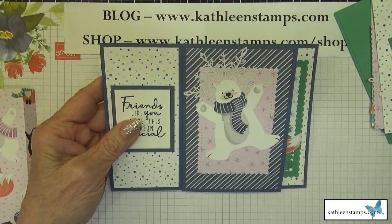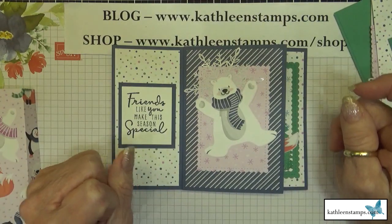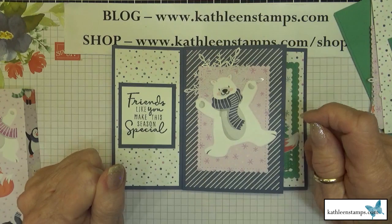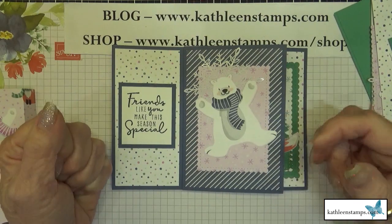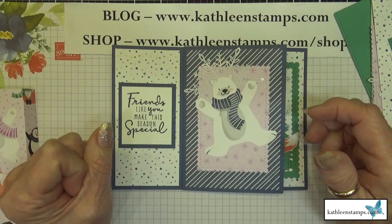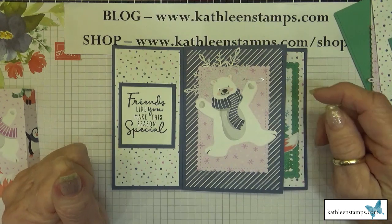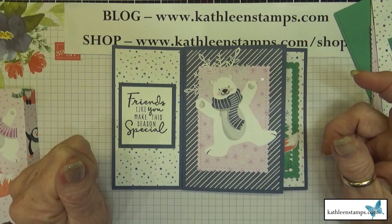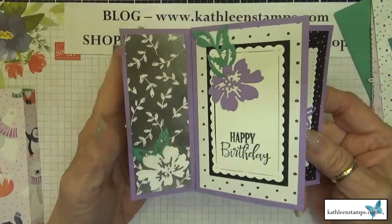I'm going to talk about a standard four and a quarter by five and a half card and a five by seven card. The same formula for determining what size you cut the cardstock will work for a slim line card, a five by five card, or any kind of card. I'll have all the measurements on my coordinating blog post, linked right below this video.